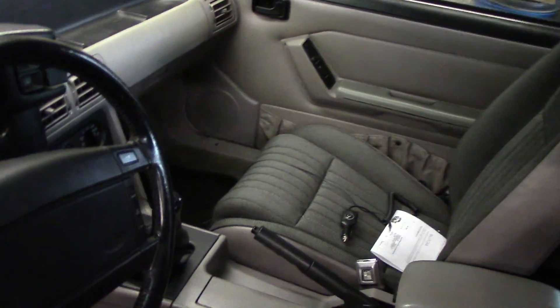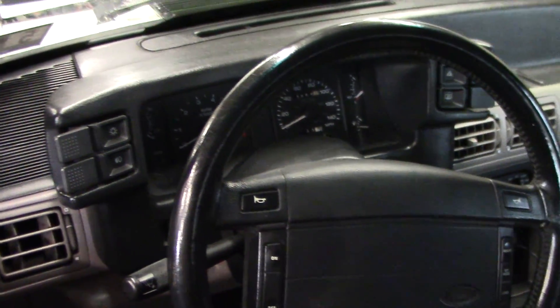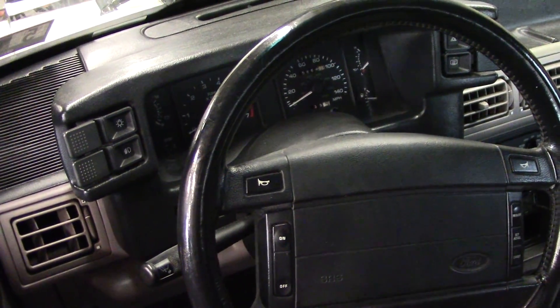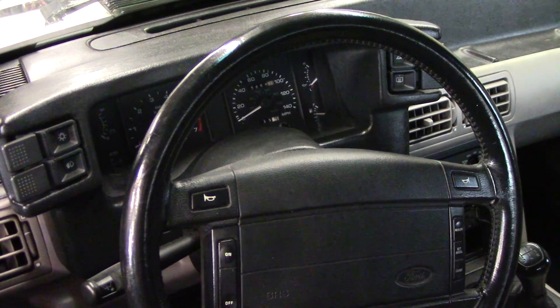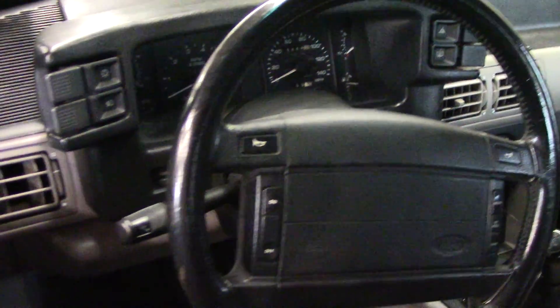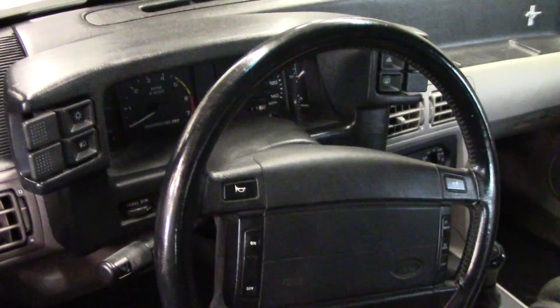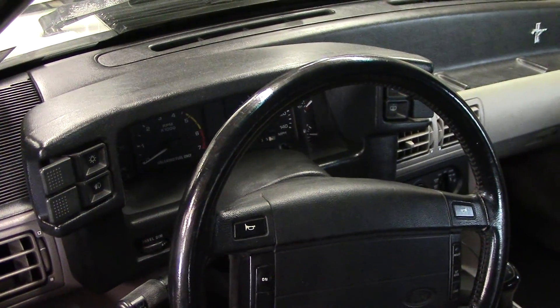I don't know what they call that color but I kind of like it. The dash — there's something wrong with the tachometer. When you start the car it goes up to around three, three and a half, and just kind of stays there until the RPMs go above it. So it is getting signal, but I've read that tearing the dash apart and reflowing the solder joints can sometimes fix it, so I'll probably try that.